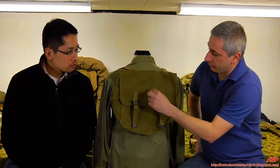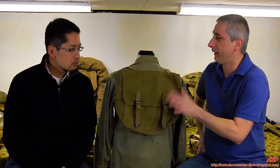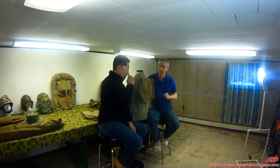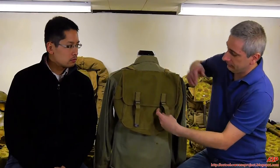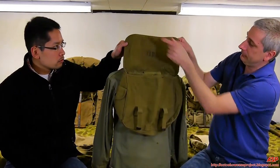Army packs would have a big U.S. right in front, and they are pretty common. The paratroopers were issued these — basically it's an officer's bag. It's known as the M36 Field Bag. The Army used them extensively; the Marines used them up until about '41, '42. There's no U.S. on the front, but there is a USMC on the under flap.